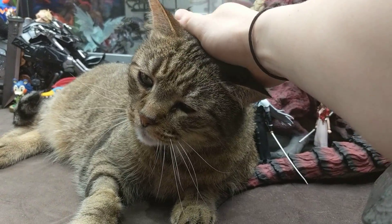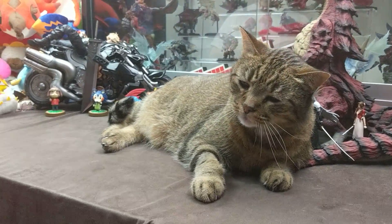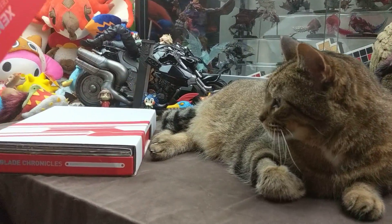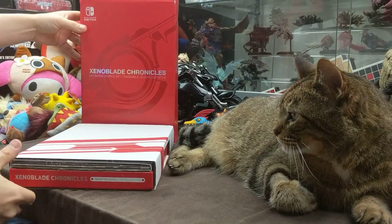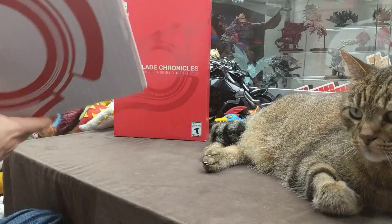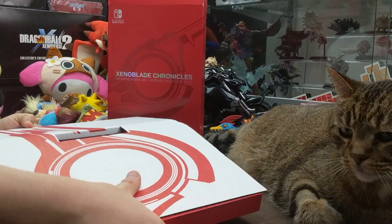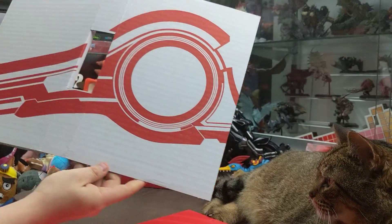Let's go ahead and crack it open and see. This is actually a pretty heavy set. Even the cardboard to hold everything has a big Monado motif to it.